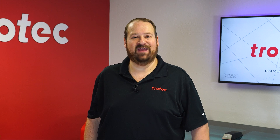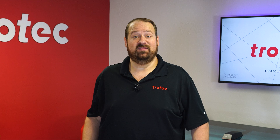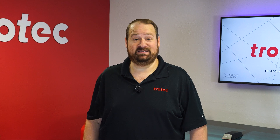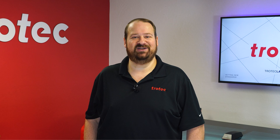Hey there everyone, Laser Dave here again from Trotec Laser. I have another laser hack to show you. This laser hack will show how to achieve a dimensional contrast effect using your laser system and a single species of wood, producing an incredibly natural looking effect that cannot be achieved any other way.